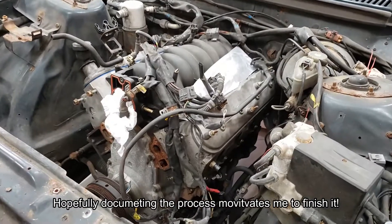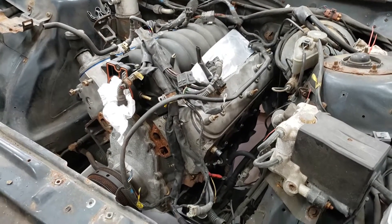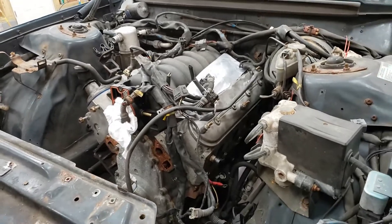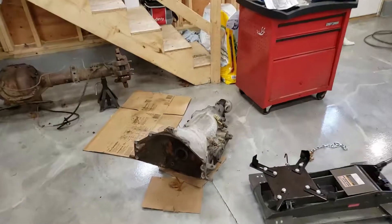This is the engine we put in it — a 4.8L out of a Chevy Silverado, pulled from a yard complete with all the harnesses. I have all the accessories in a box somewhere. Cost about $700.